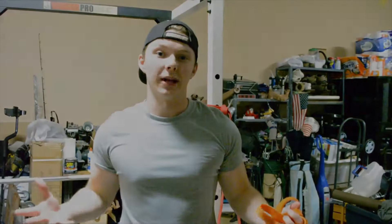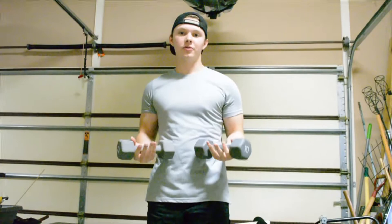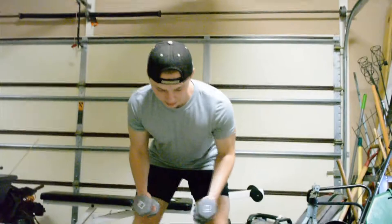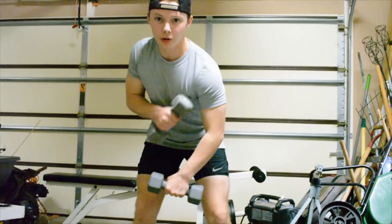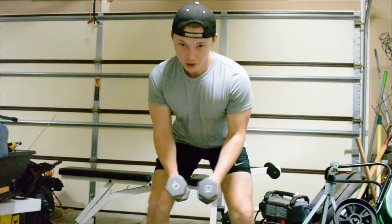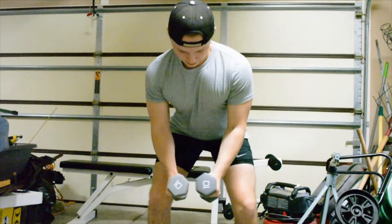Alright everybody, so the next exercise is going to include some dumbbells. These are 10-pound dumbbells, but depending on how strong you are, you can do more or less — it doesn't really matter. Next we're going to do some bent-over rear delt flies, which work out your shoulders and your back a little bit, so they're really good for your draw weight. Make sure you keep your back straight when you do this.